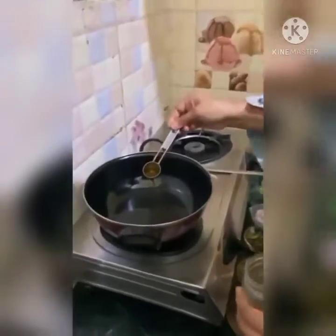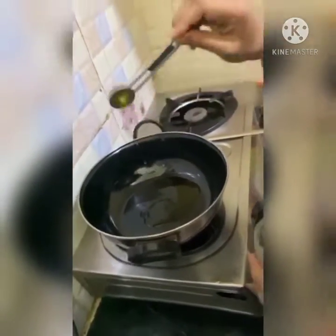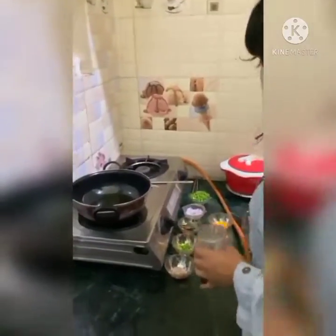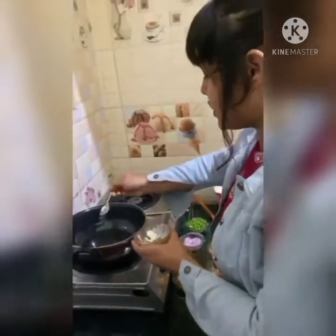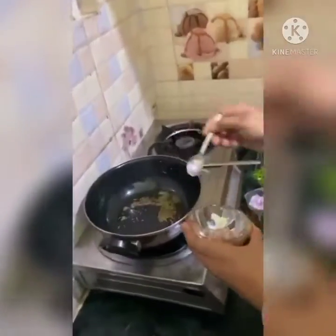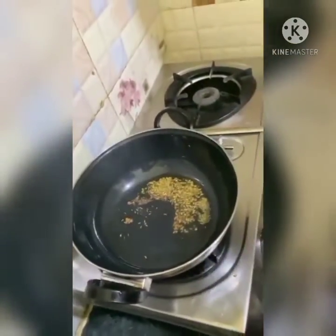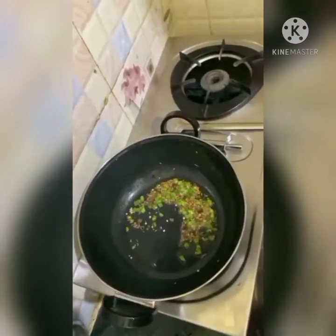Now I am adding mustard oil. Now I am adding cumin seeds. Some green chillies. Some curry leaves.